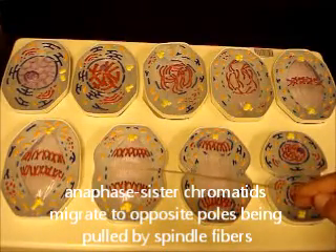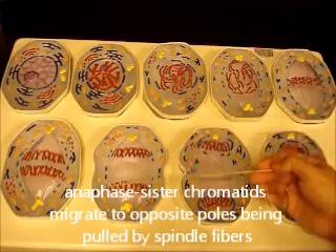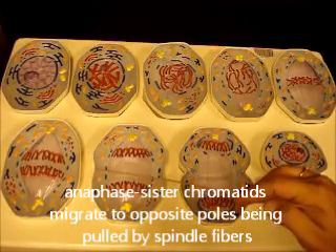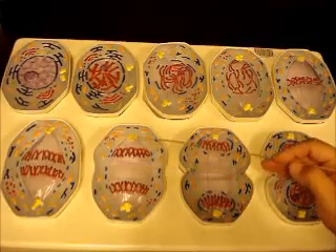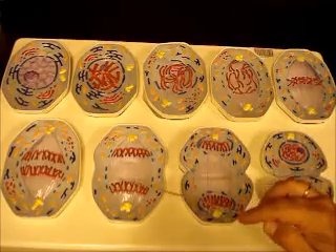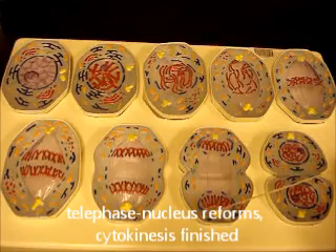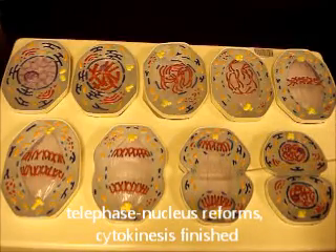This right here is late anaphase — you see a big space between the two groups of chromatids, one set going to each new cell. You can see the beginnings of cytokinesis with your cleavage furrow forming. Remember, cytokinesis is when the cytoplasm splits — it's not an actual phase of the DNA part of cell division. The centrioles and spindle fibers are pulling chromatids apart, and the cleavage furrow is deepening, getting ready to pinch off the cytoplasm.